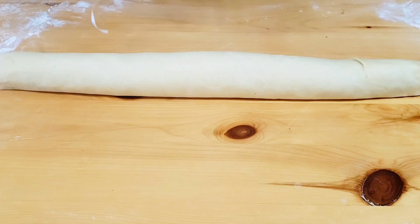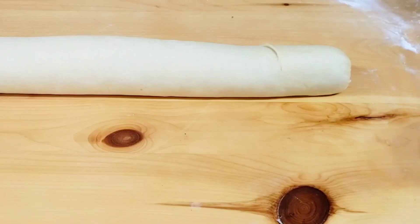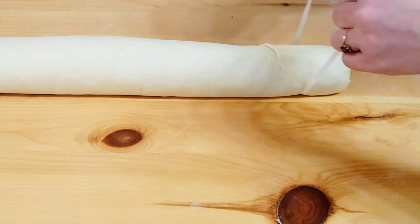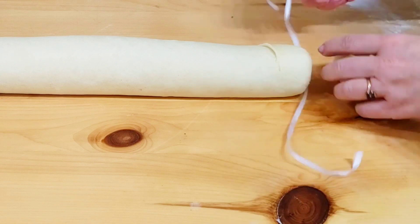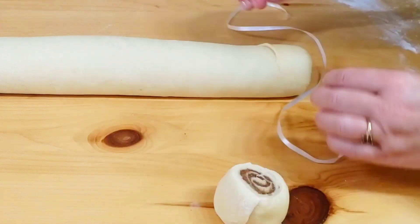With a strong string or thread, cut slices as shown in the video. It is so much fun cutting the slices with a thread!